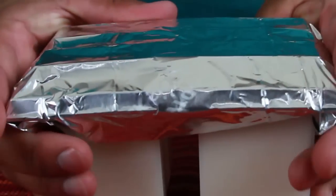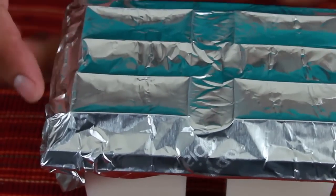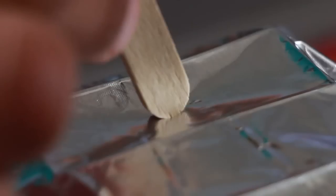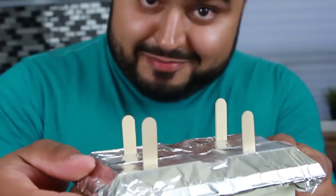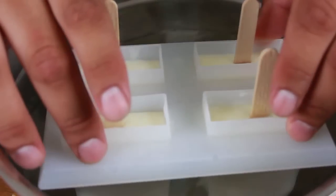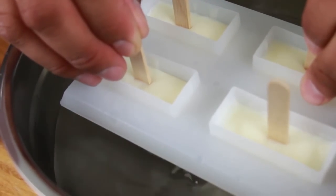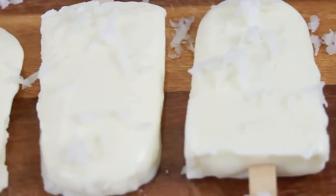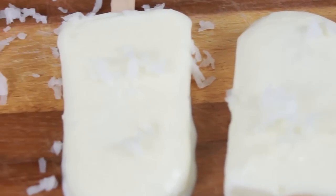Esto es para que nuestros palitos de paletas estén en el medio. Luego le hacemos unas rajaditas en el centro de cada espacio de paleta, le ponemos nuestros palitos, y lo congelamos por aproximadamente unas 6 horas. Después de esto, los vamos a sacar y los pasamos por unos segundos por agua caliente para que se puedan salir fácilmente. Estaba haciendo mucho calor en mi casa, así que se derritieron un poquito, pero no pasa nada.